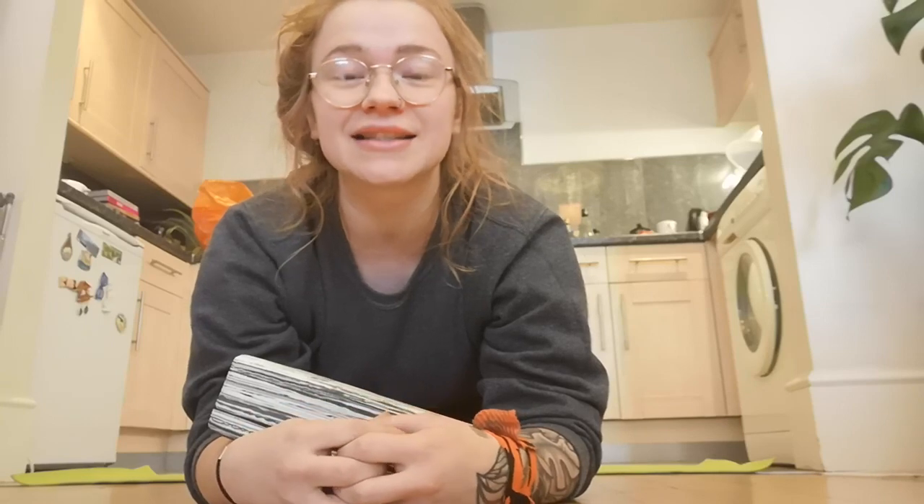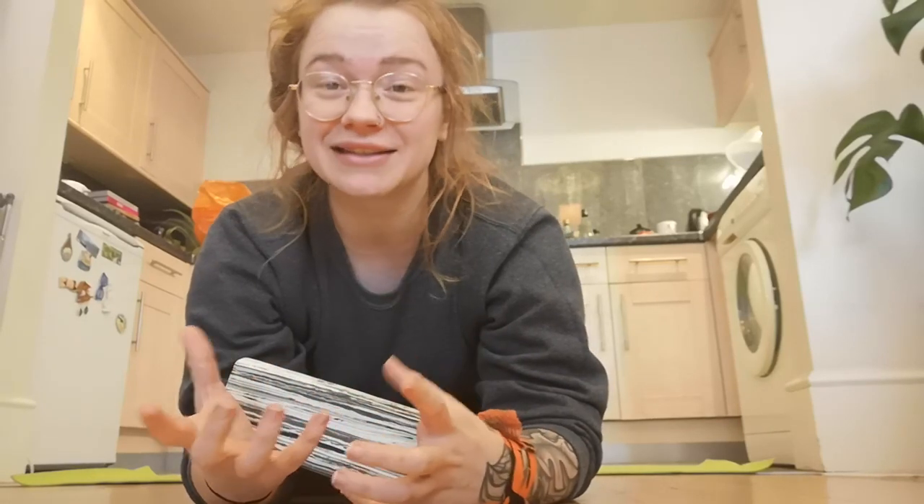Hello my bendy babies! If you do the online contortion and backbend classes with me, you will know that we don't often run through the cool down together in class. That's because I know a lot of you like to carry on your backbend training after class to practice different things, take pictures and stuff like that, and it's not great for your spine to be cooling down after an hour of bending and then go straight back into bending.